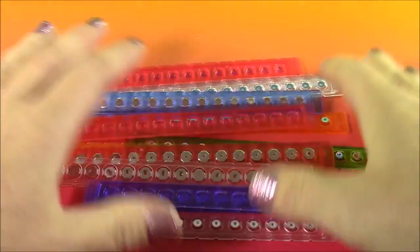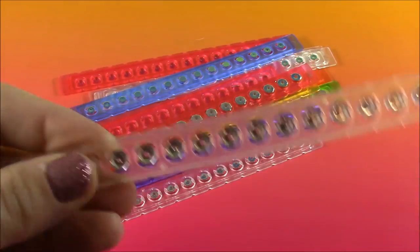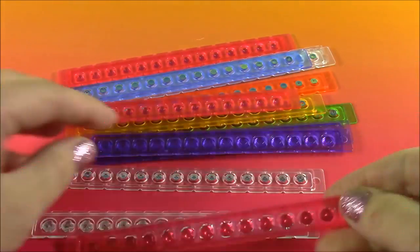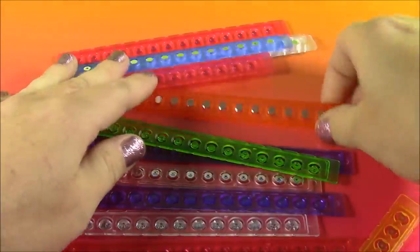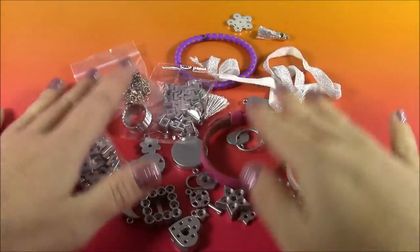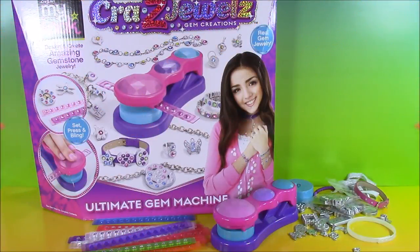Next we get tons of gem strips. Let me give you a closeup of these. These are strips and they have all the gems in there that will come pressed out in the machine. There's like a regular diamond color, there's pink gems, purple, yellow, green — they even have orange. So cool. We have so many of those. There are some more accessories here — these are all the little pieces to put the gems inside. So many different things. Now that we have all the accessories and took a close look, let's get started.